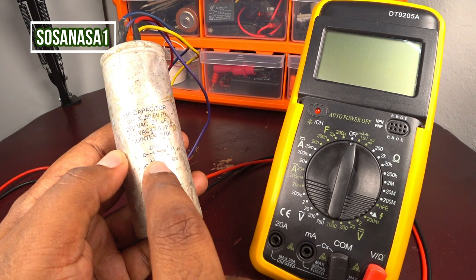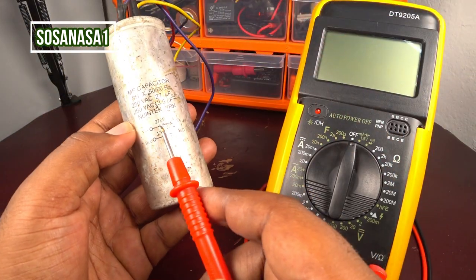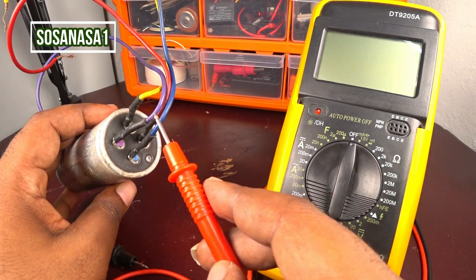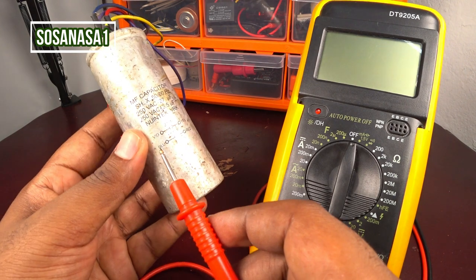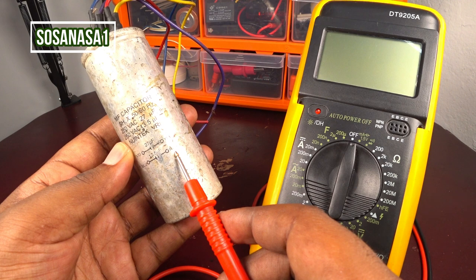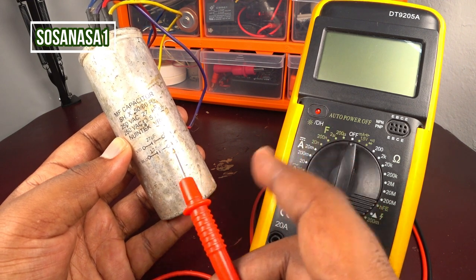This capacitor is interesting because if you read here, it has some important information. Watch the color of the cables — this is important. The violet and the yellow belong to one capacitor, and the blue and the red belong to another capacitor inside. We have two capacitors inside this one unit.